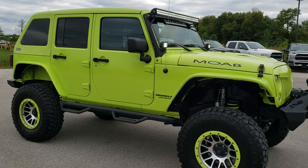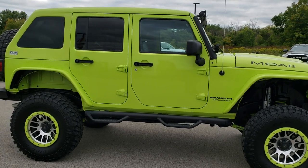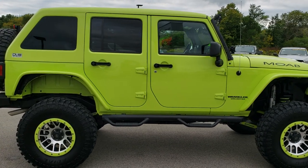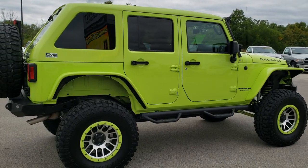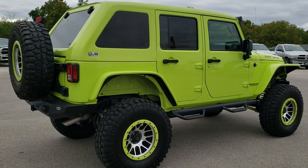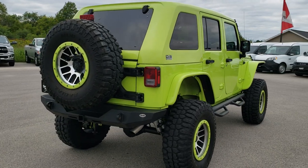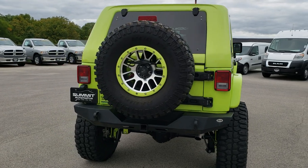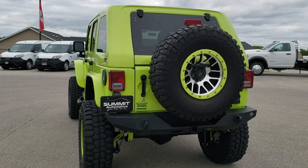This is a Moab 6 inch suspension lift — I believe it's a Stage 4 — with adjustable suspension. I just wanted to do a quick walk around of the entire vehicle and then we'll get up close and check out all the specifics on this vehicle.